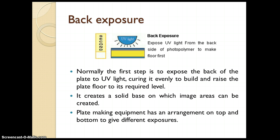The plate making equipment has an arrangement on both top and bottom to give different exposures. There are a number of lamps at the top and bottom sides of the equipment.